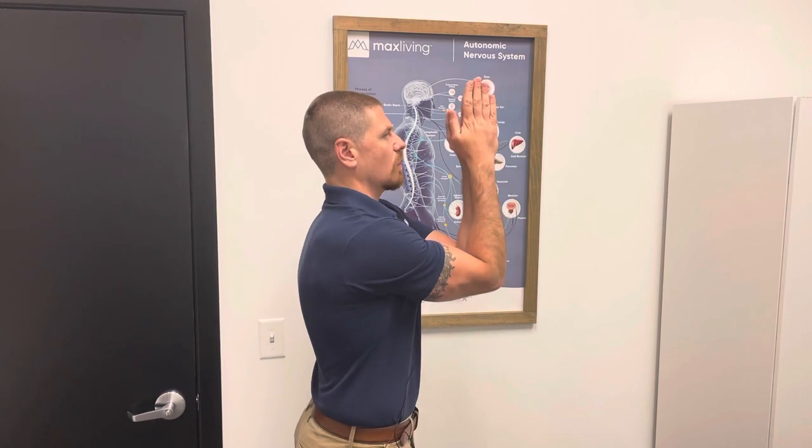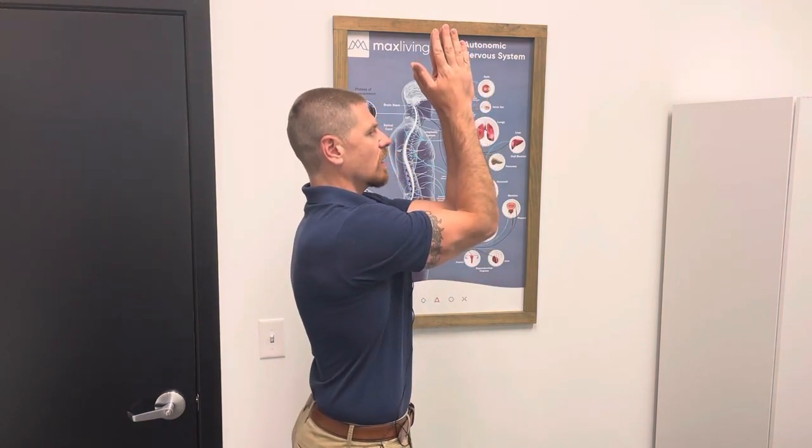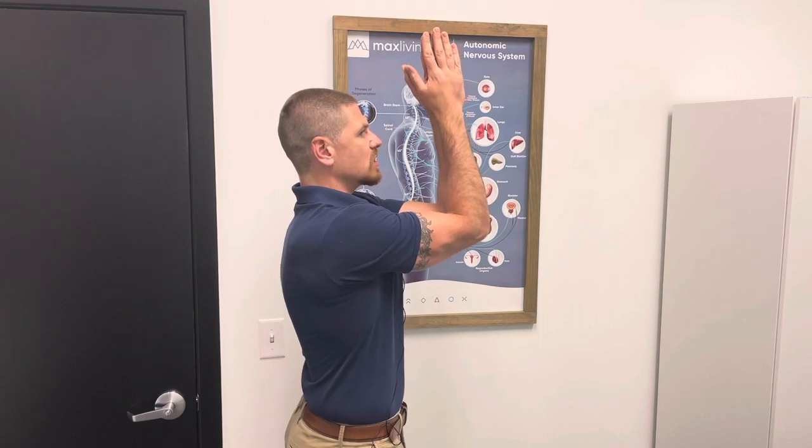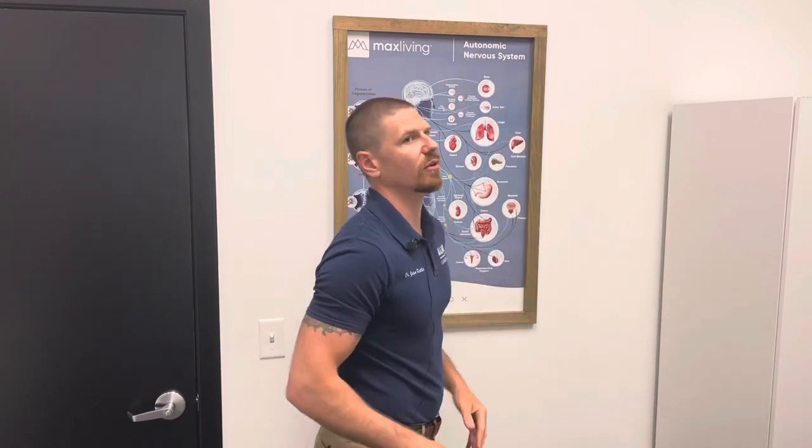I'm going to do it again from this side. Put the palms together, put the elbows together, and then point the fingers up towards the ceiling as high as you can go. Hold that position for 30 seconds, relax, shake it out, and do it again for 30 seconds — doing that four times total.